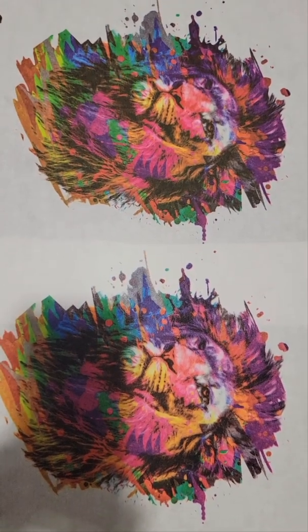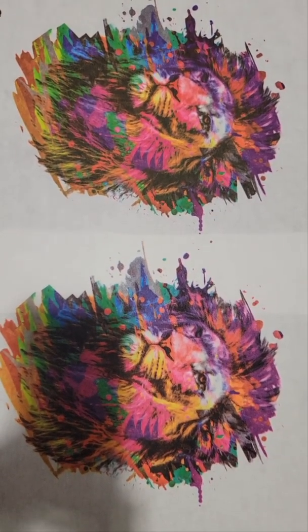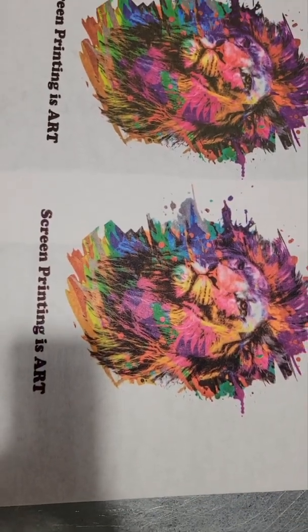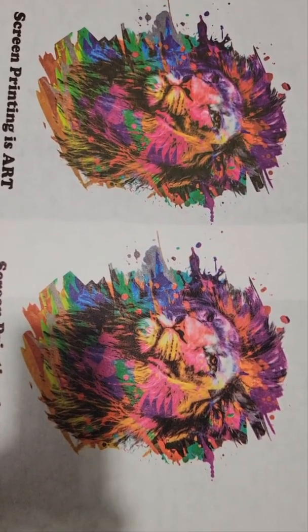You can experiment with your print order, but as a general rule of thumb we prefer YMCK — yellow, magenta, cyan, and black — unless your artist has designed it otherwise. Thanks for watching.